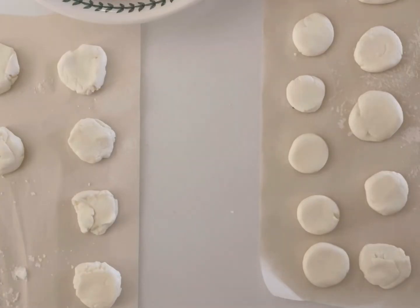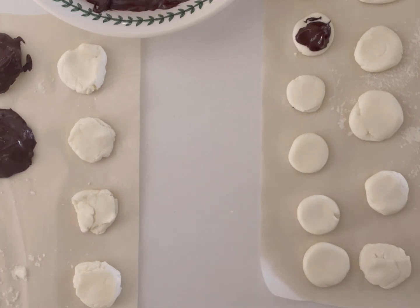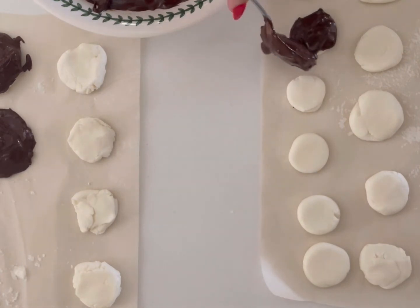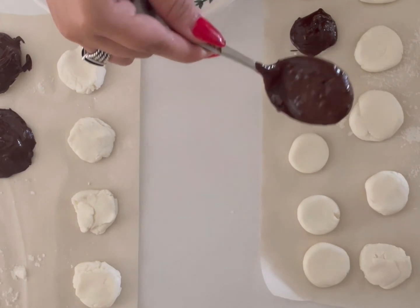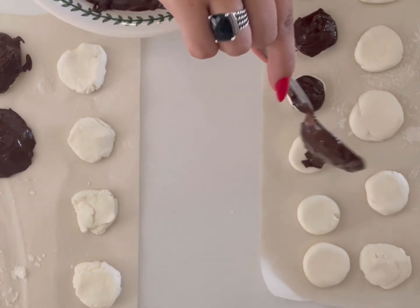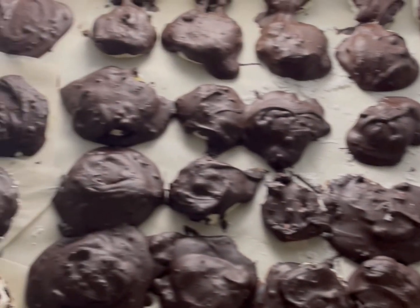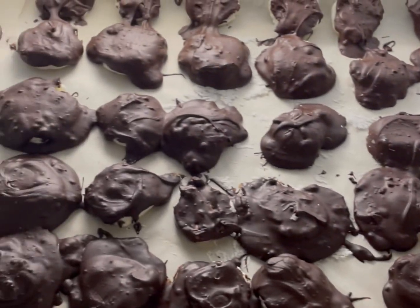Some of them looked a bit strange at the end because the dough was drying, but that's fine. All you have to do is add your melted chocolate on top — this takes a really long time and it's pretty messy. After that, put them on parchment-lined cookie trays and throw them in the freezer. Mine looked really messy, but somehow they taste even better than store-bought ones.